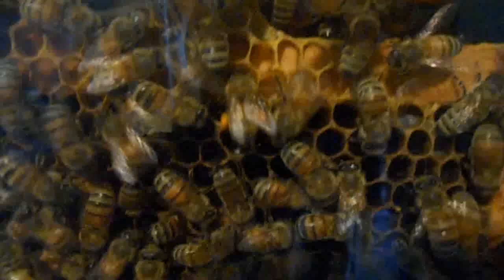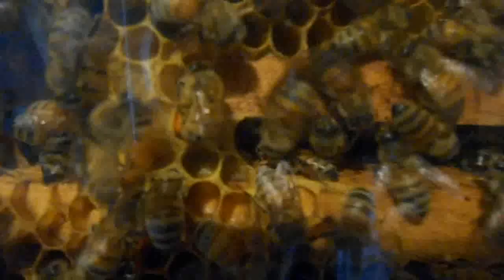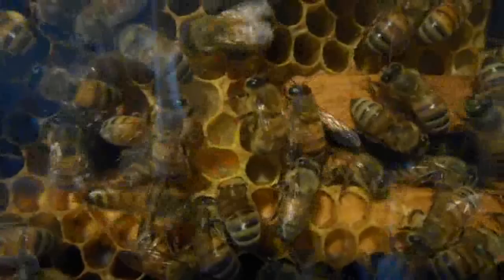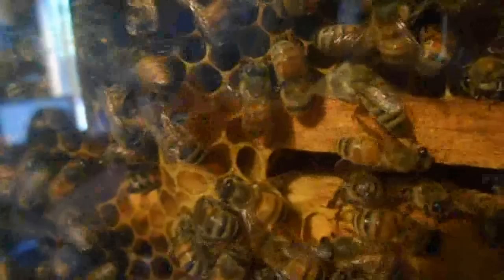Here we can see a bee — her pollen baskets are full. Looks like goldenrod pollen. As she finds the cell to place the pollen in, she uses one leg to push the pollen off of the other leg and vice versa. You can vaguely see the pollen she just dropped in there, and she's off for another load.